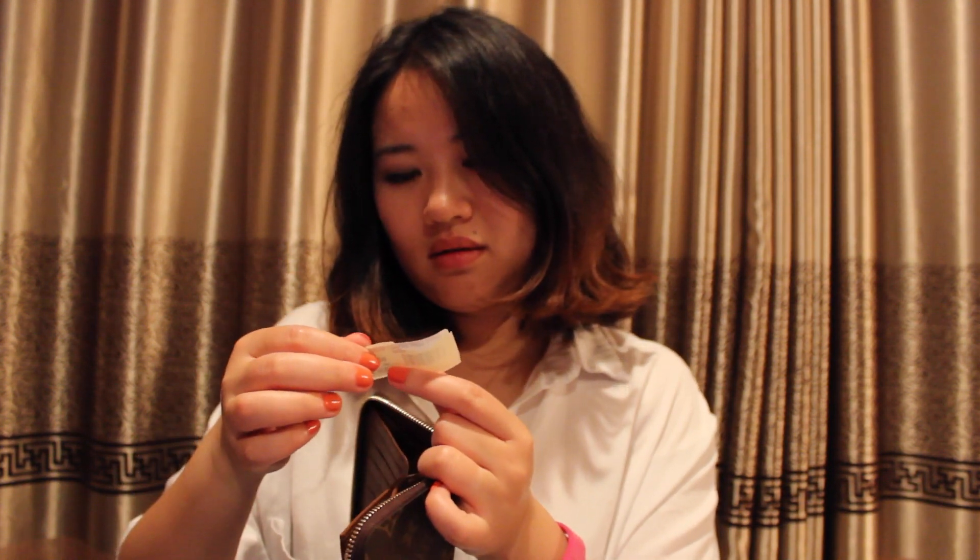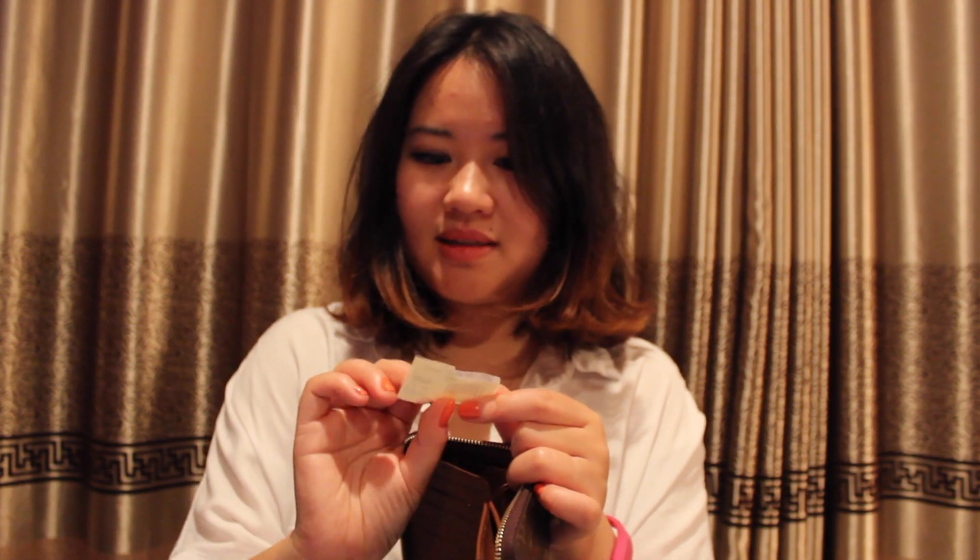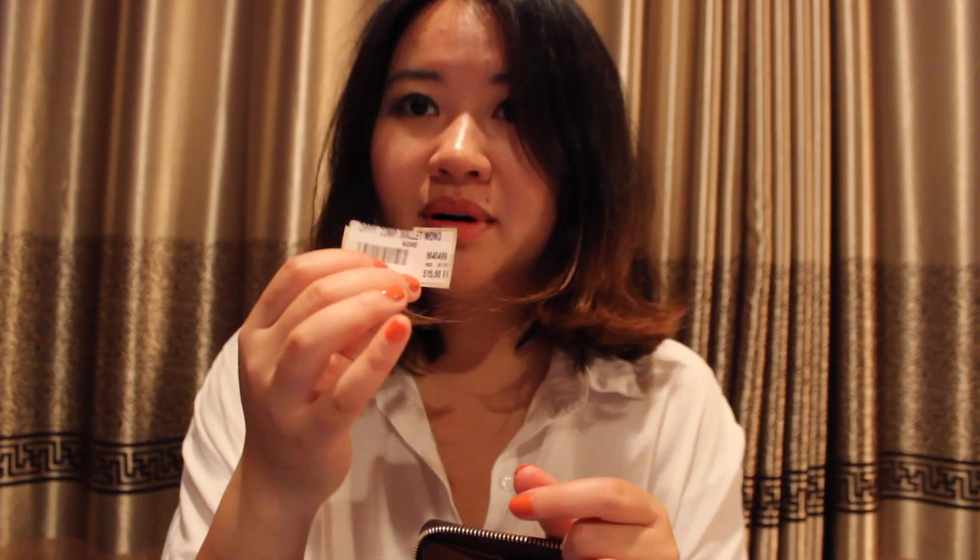Inside they put the Louis Vuitton card. The lining is a coated fabric called 'high leather lining.' In the main compartment you can see the serial code — it reads Zippy Compact Wallet Mono. And because my friend bought it in Europe, the price shown on the receipt is in euros, which I'll show you later.